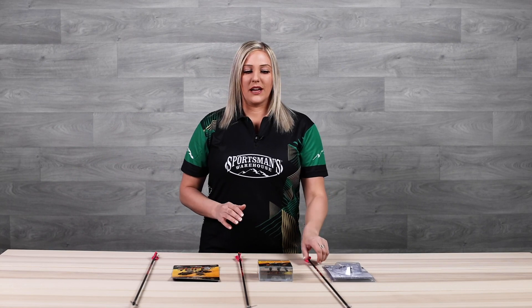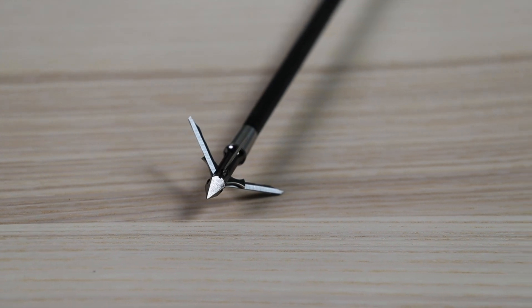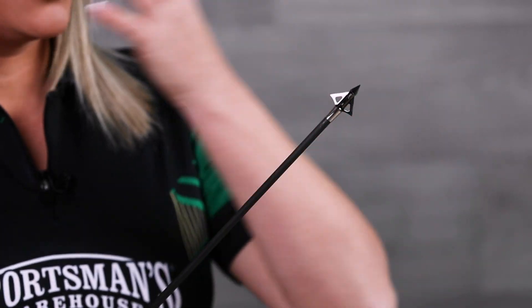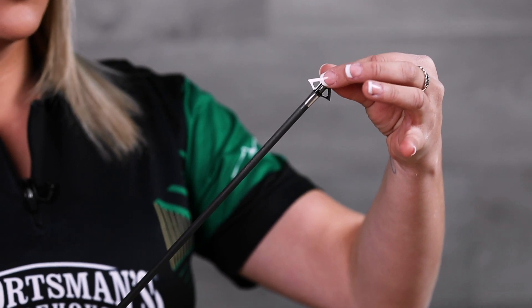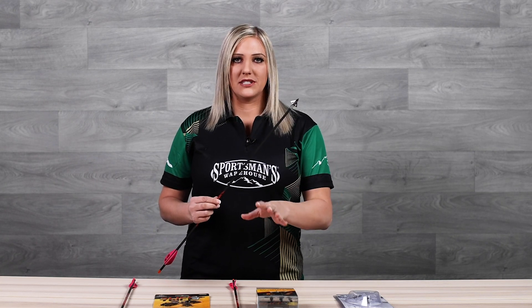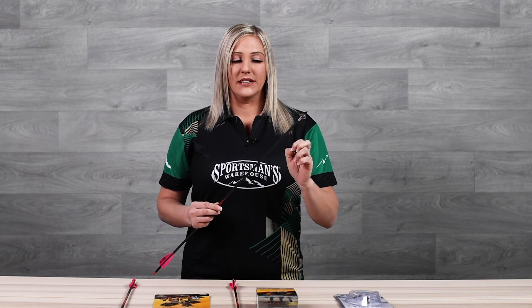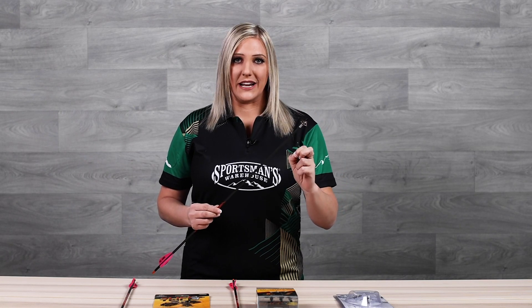The last one I want to cover is actually a hybrid broadhead. It has a fixed blade but it also has an expandable component. This is an example of a push-back expandable broadhead — as the broadhead hits the animal, the blades push open just like that. I really like this style because if you ever have a mechanical failure with the expandable blades, you also have that fixed blade component to make sure you'll still penetrate the animal.